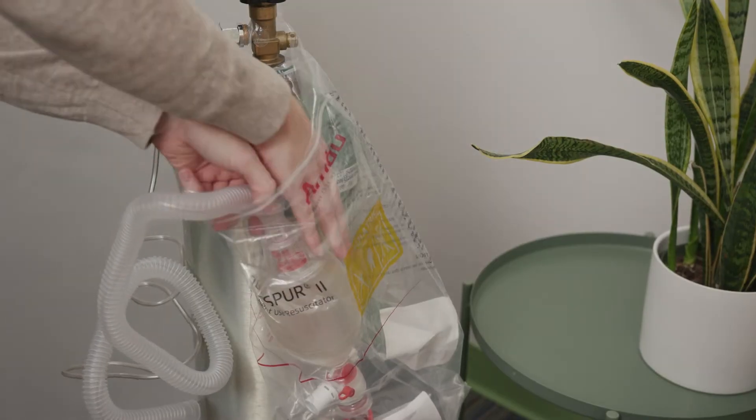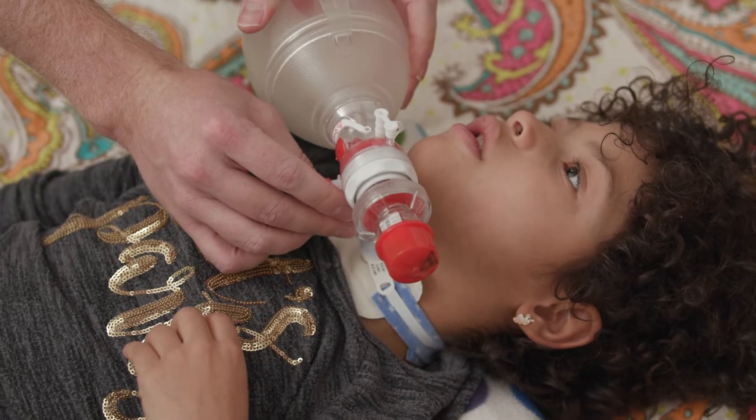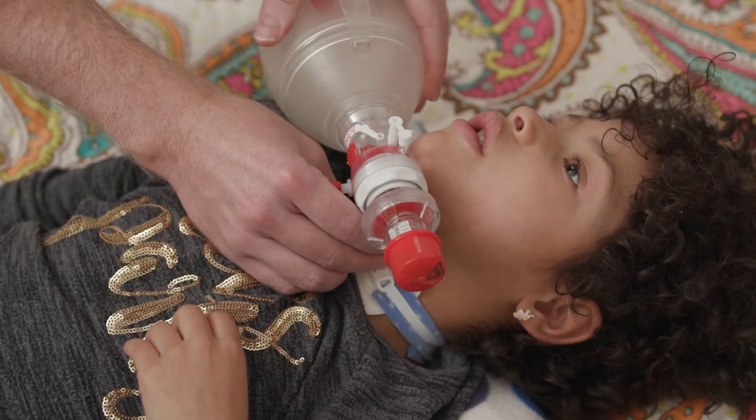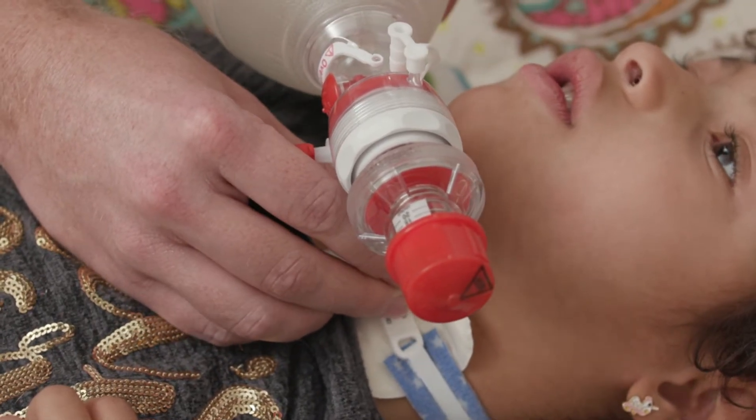If your child is on a ventilator, you will need to disconnect the ventilator and attach the resuscitation bag directly to the trach. If your child is not on a ventilator, you may skip this step and attach the bag directly to the trach hub.